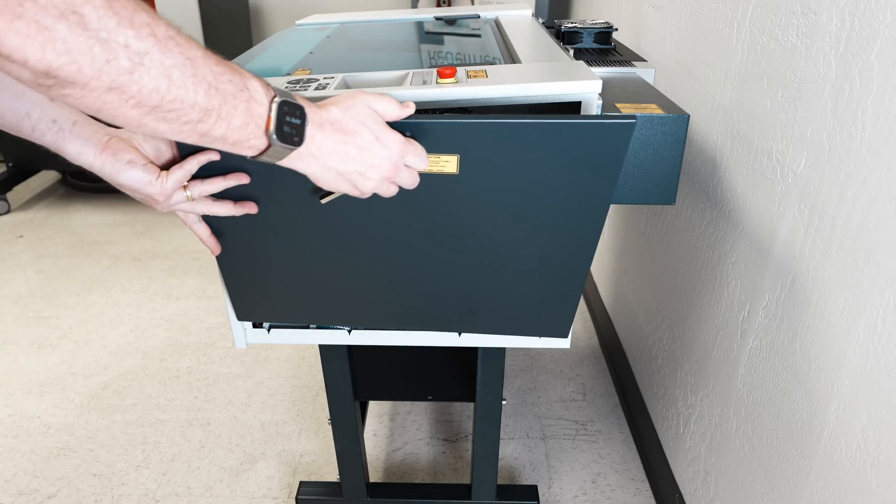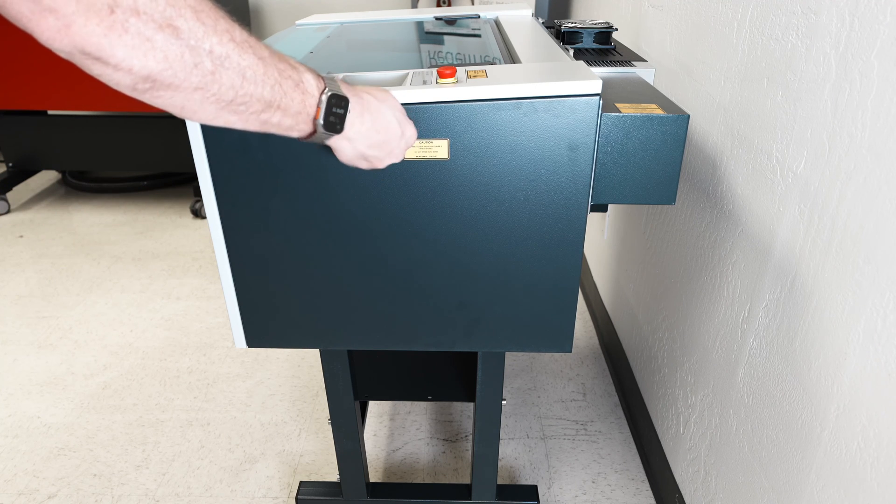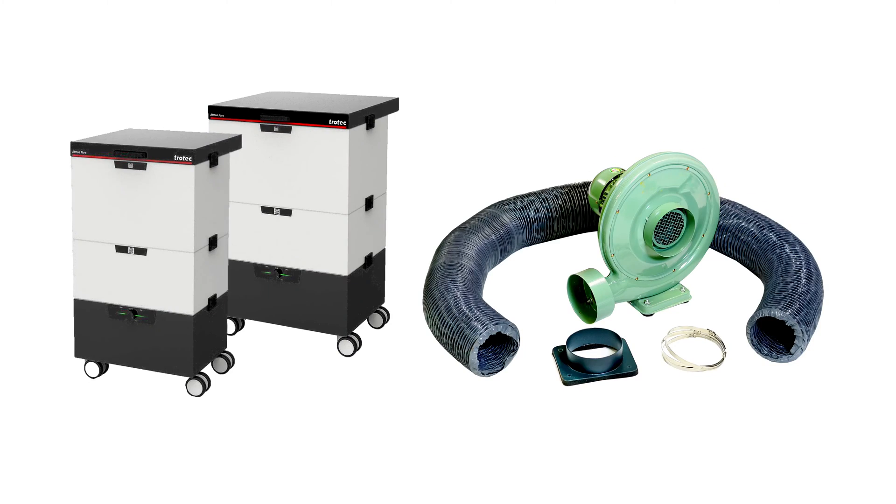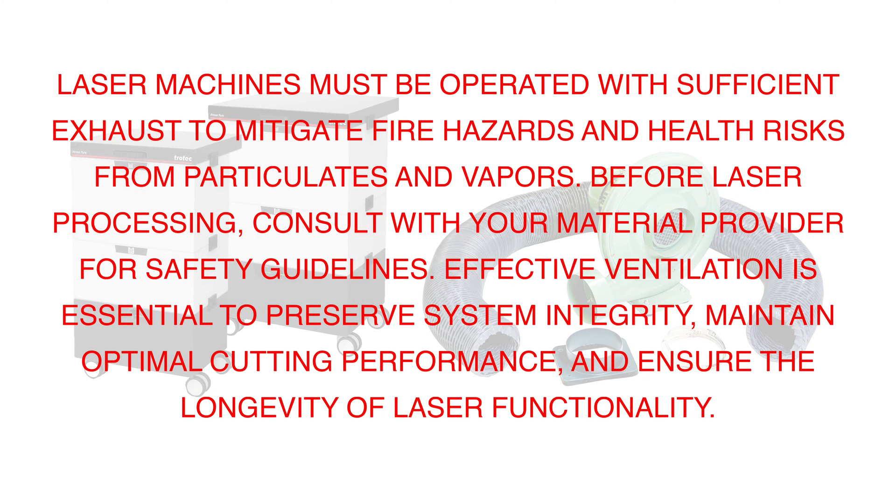Use the 10 millimeter hex tool and replace the right side panel on the laser machine. Next is hooking up an exhaust to the laser machine. All laser machines must be operated with sufficient exhaust to mitigate fire hazards and health risks from particulates and vapors. Before laser processing, consult with your material provider for safety guidelines. Effective ventilation is essential to preserve system integrity, maintain optimal cutting performance, and ensure the longevity of laser functionality.